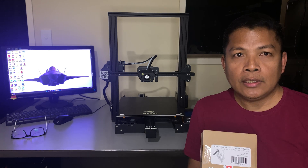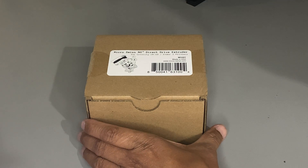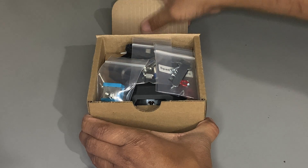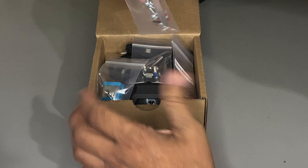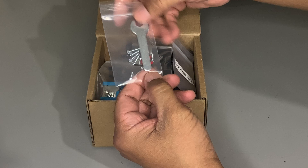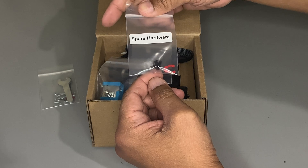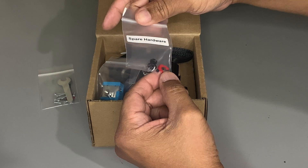Link to their online store is in the description below. You'll also get a Micro Swiss sticker. Let's open up the box. Inside we have Micro Swiss tools with a self-tapping screw, and spare coupler and coupler clips with grub screw.